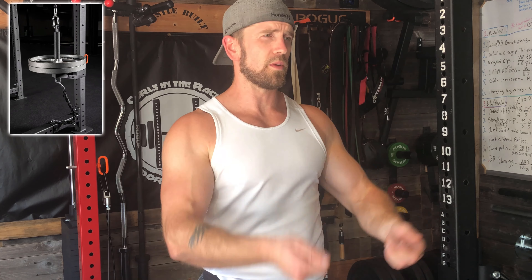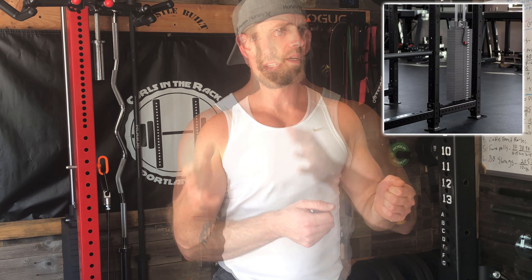Today's video is about the Slinger stack. I'm going to tell you the differences between the weight plate version — the one you put your bumpers or Olympic plates on — and the weight stack version. Since I originally had the plate-loaded version, I'm going to tell you why I decided to upgrade and what I noticed was different between the two.